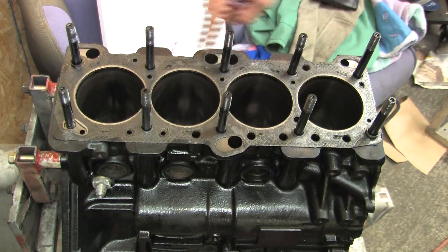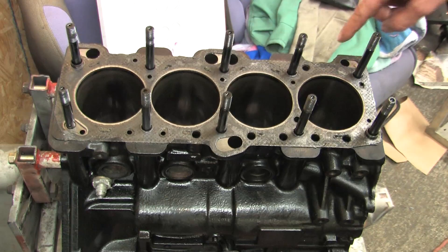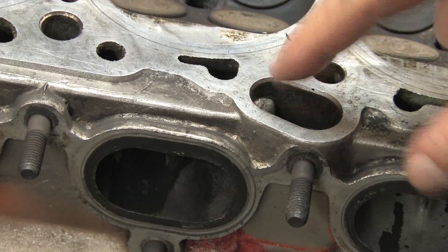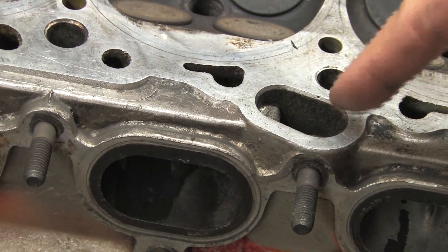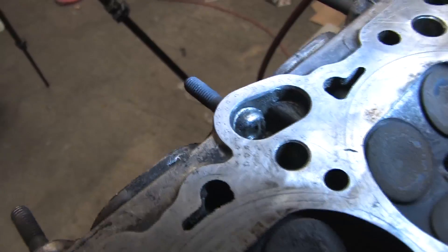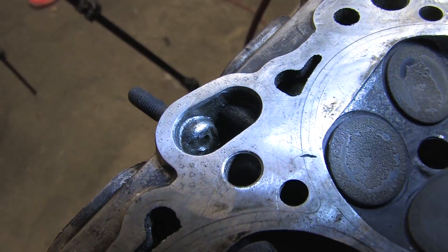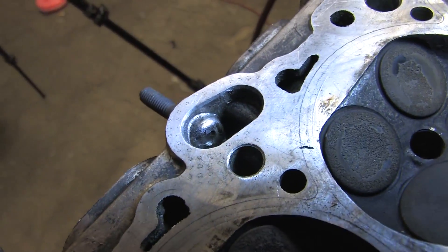The big holes are oil returns from the head. There's one you need to pay special attention to: if you ever replace the bottom center exhaust stud, you've breached the seal on an oil return gallery. Always install this stud with a bead of RTV around the threads. Always.